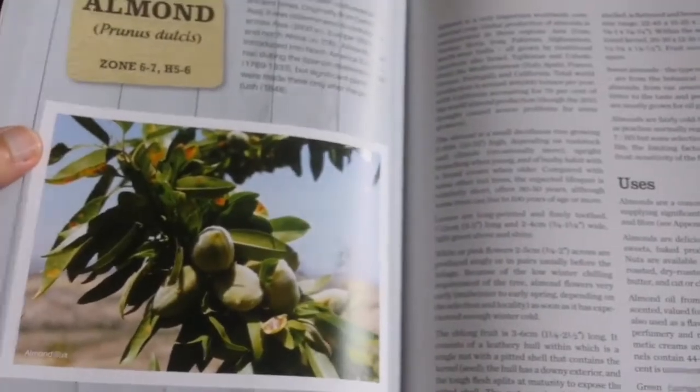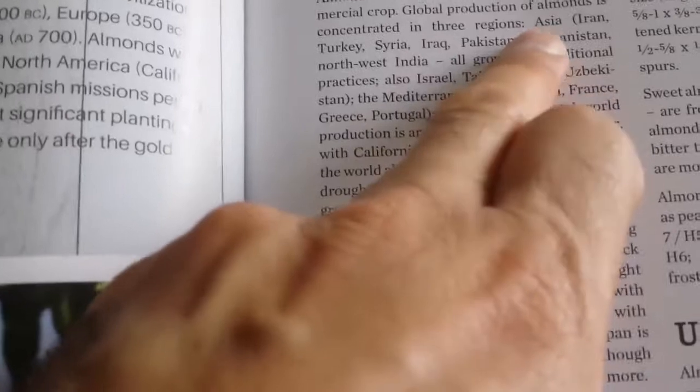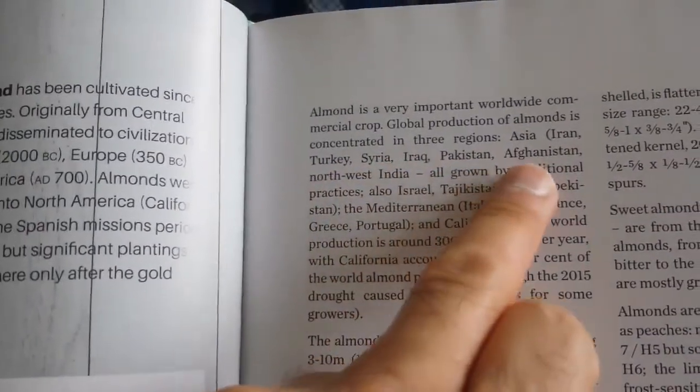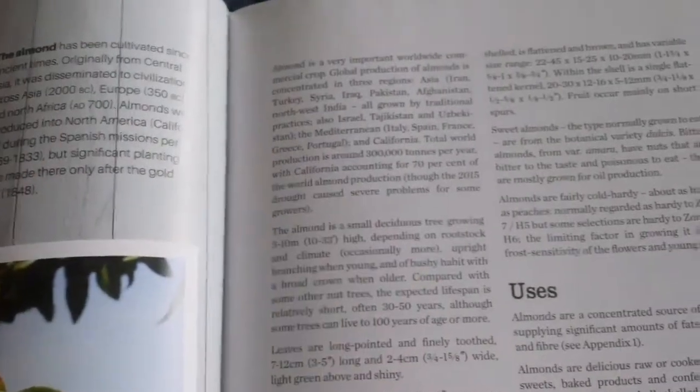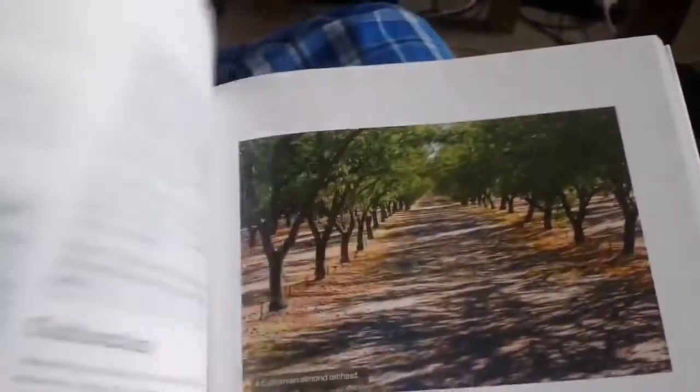I'm from a region, ancestrally, in the Caspian Sea region, in Persia, in Iran. These kind of things are native to there — almond, for example, walnut. Here, you can see it mentioned: Asia, Iran, Turkey, Syria, Iraq, Pakistan, Afghanistan — all these areas that are called in geography the plateau of Iran. They come from there, and people really grow them. It's very common.